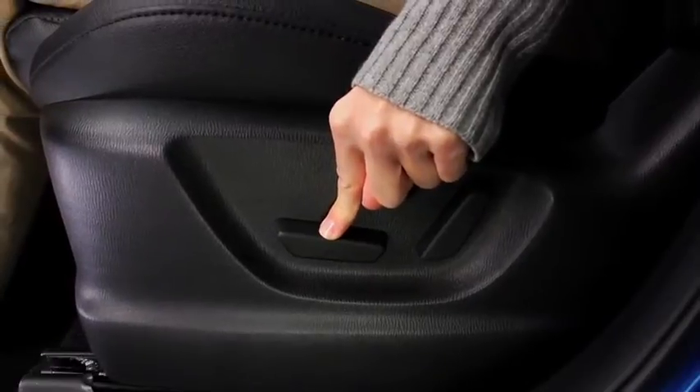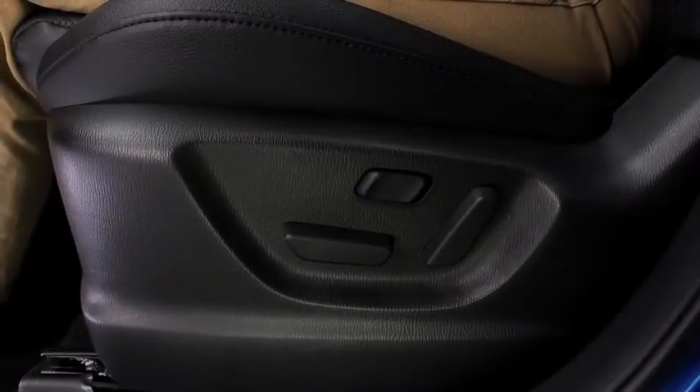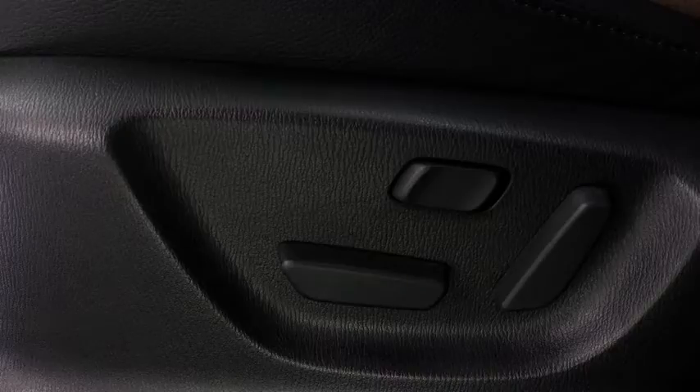To adjust the seat height, move the slide lifter switch up or down. To adjust the front height of the seat bottom, raise or lower the front of the slide lifter switch.